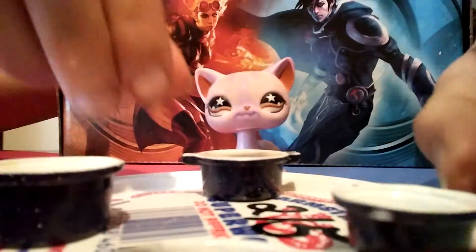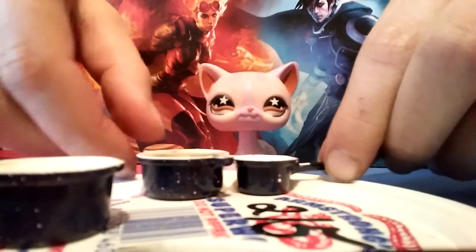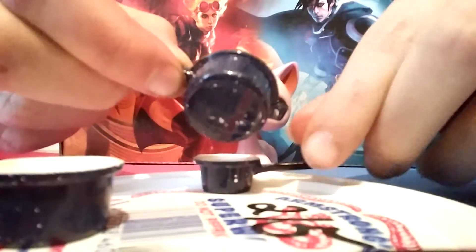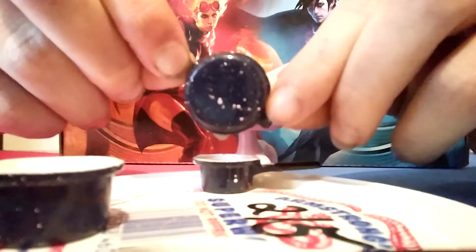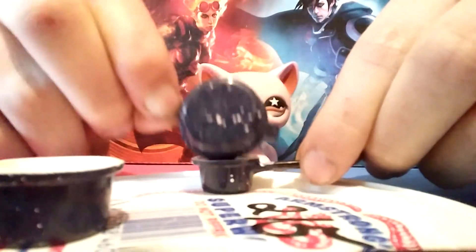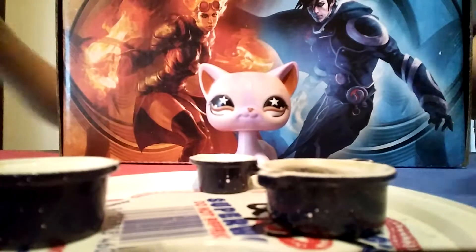Okay, and now take your little pot and pour some of your blueberry cobbler into it. And now it is ready to eat.